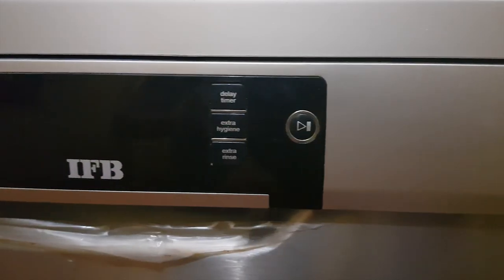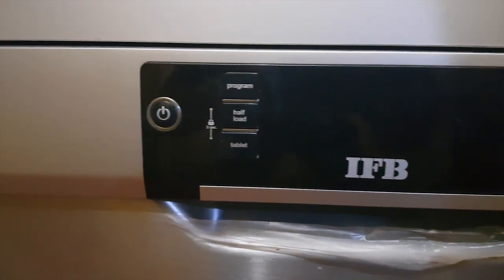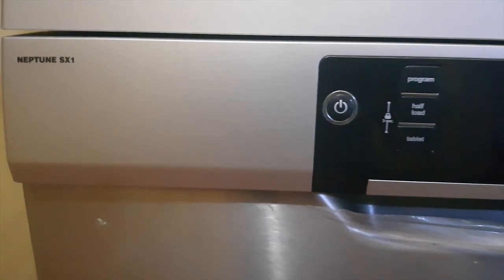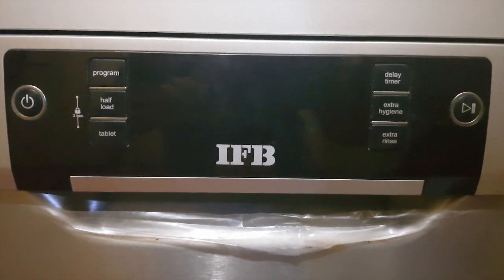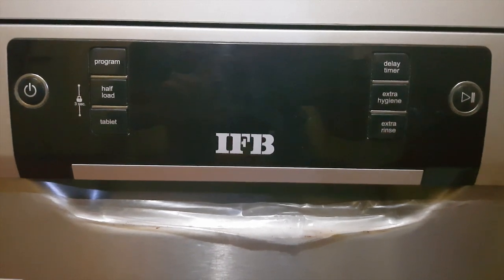This dishwasher comes with a 15 place setting. Let me tell you what one place setting means — one place setting equals one plate, one side dish, one soup bowl, one glass, one teacup, one saucer, and five cutlery pieces. If you have a 12 place setting, multiply by 12; this dishwasher comes with 15 place settings, so you multiply by 15.